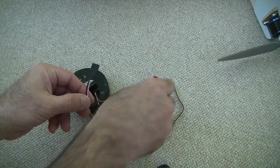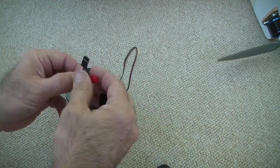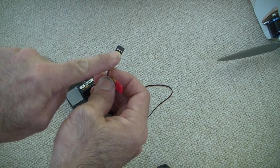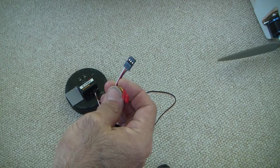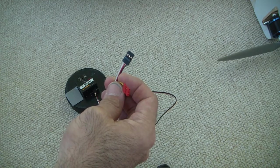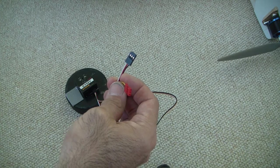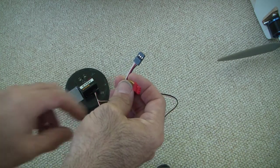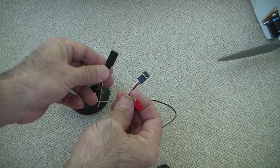You have to provide the Y-splitter. And then these connections here go to the aileron connection on the receiver. So you would unplug your Y-cable or your aileron servo from the receiver and plug this in instead, and then plug your servo connections into here.